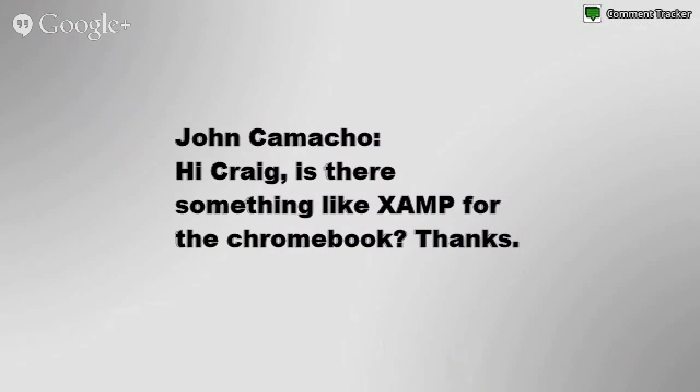John Camacho says, "Hi Craig, is there something like XAMPP for a Chromebook?" That's an excellent question. Let me think about that one.